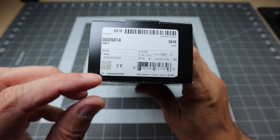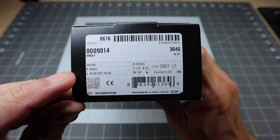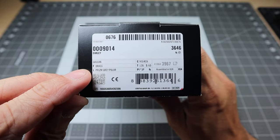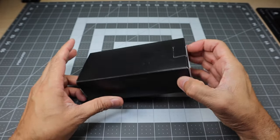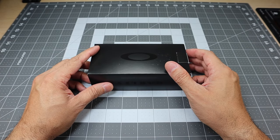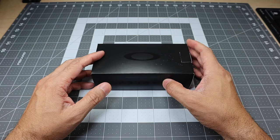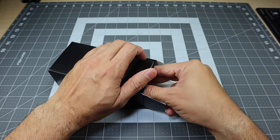The frame and the lens color are all kind of down here on the label. This is the Gas Can model. The frame is the brass colored frame, and then it's got a prism gray polarized lens. This is my first experience with a frame that is brass in color.